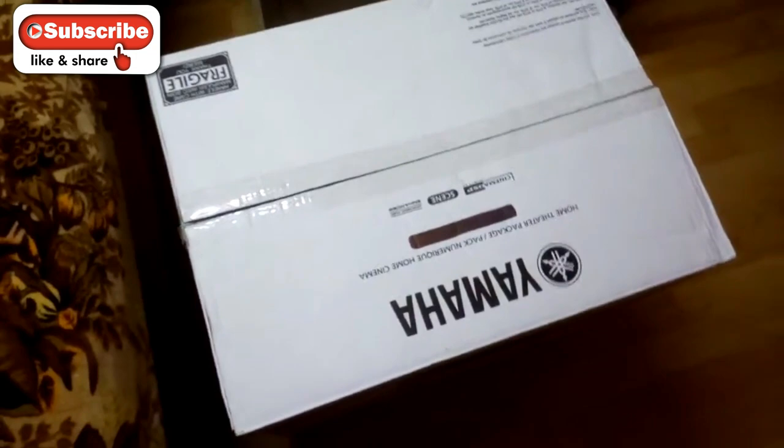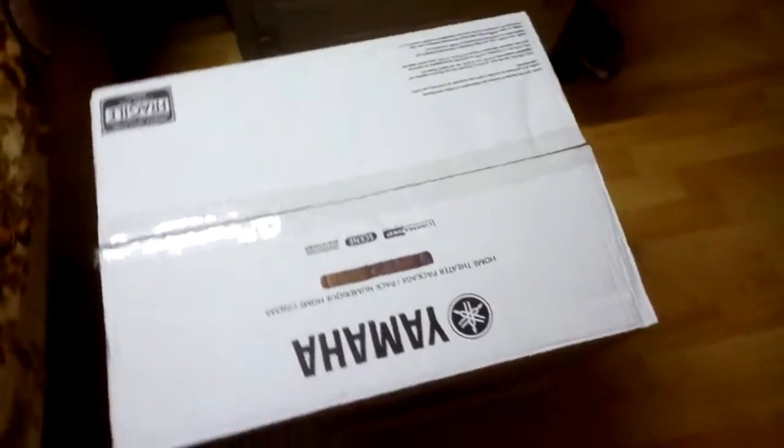Hello everyone, this is a video of unboxing of Yamaha YHT-1810.